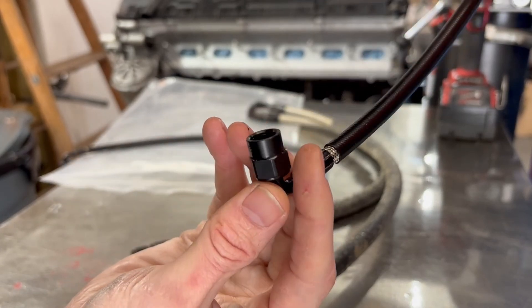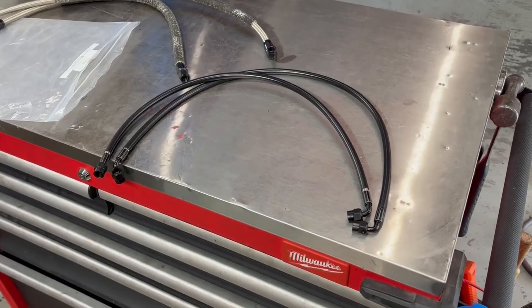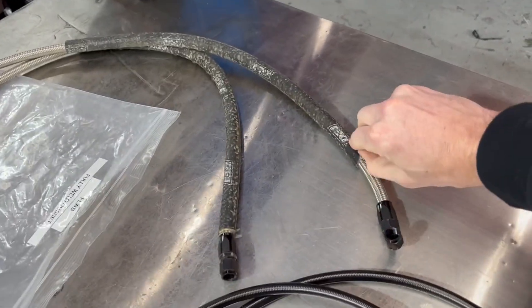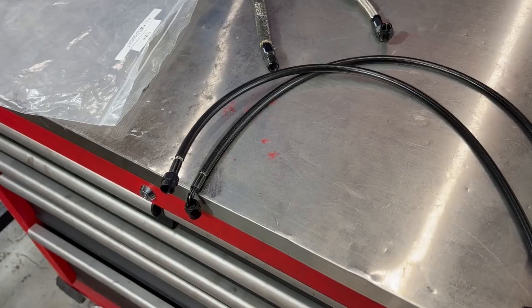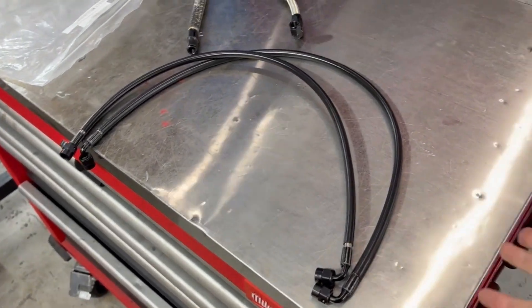Nice sheathing and these fittings are so high quality feeling. After the dyno I'll go ahead and get some new slightly smaller sheathing and cover these, just because they do run close to the exhaust and the wastegate. But they are super high-temp brake-line style and they are totally fine near the exhaust — not touching, of course, but near.